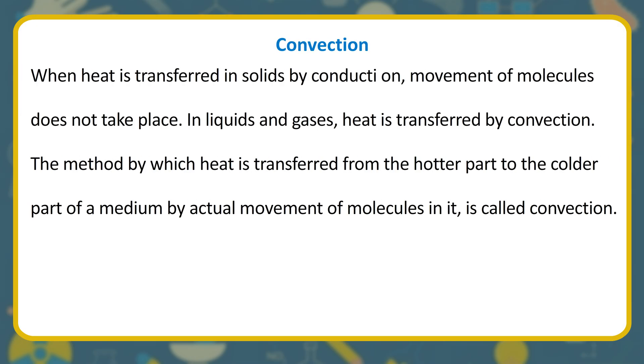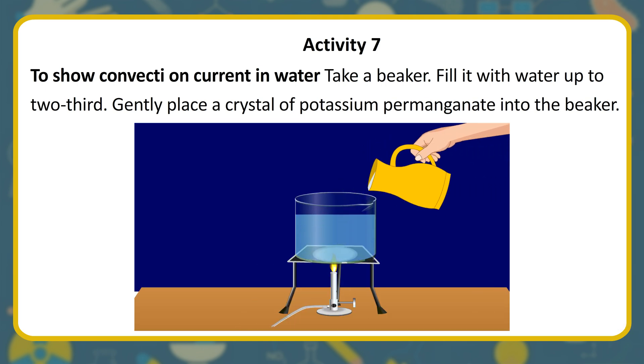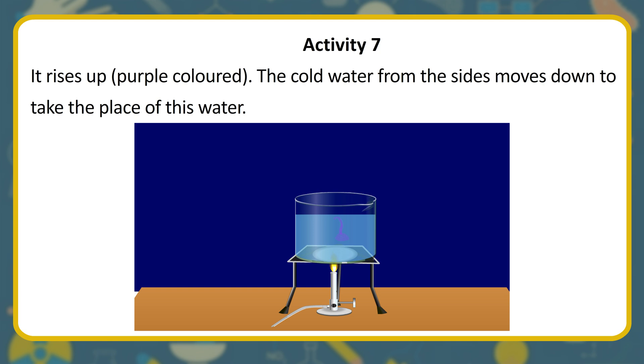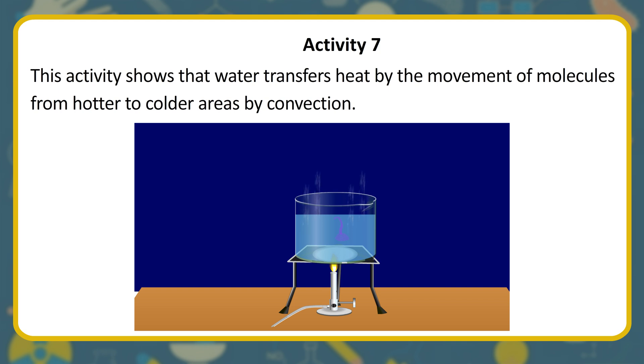Convection. When heat is transferred in solids by conduction, movement of molecules does not take place. In liquids and gases, heat is transferred by convection — the method by which heat is transferred from the hotter part to the colder part of a medium by actual movement of molecules. Activity: place a crystal of potassium permanganate in a beaker of water and heat it with a Bunsen burner. Water near the flame becomes hot, rises up (shown by the purple color), and cold water from the sides moves down to take its place — this way the whole water gets heated.